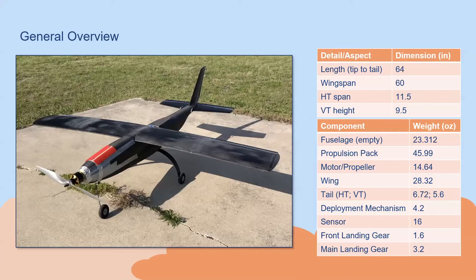We have our three-view comparisons here. Overall, our aircraft from tip to tail is 64 inches with a wingspan of five feet. It has enlarged horizontal and vertical stabilizers. These were enlarged because the sensor deployment mission has a mass of a significant percentage of the plane's overall weight so far out the back of the plane, which significantly moves our center of gravity. To account for this, we enlarged these two surfaces to counteract the stability concerns.